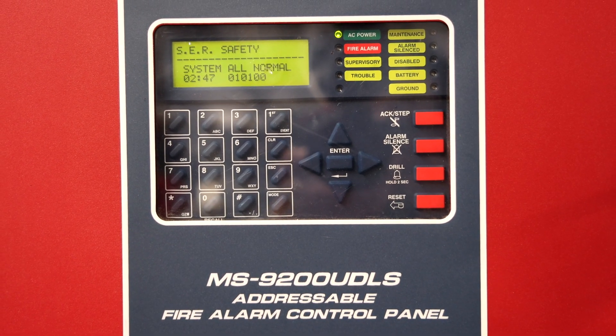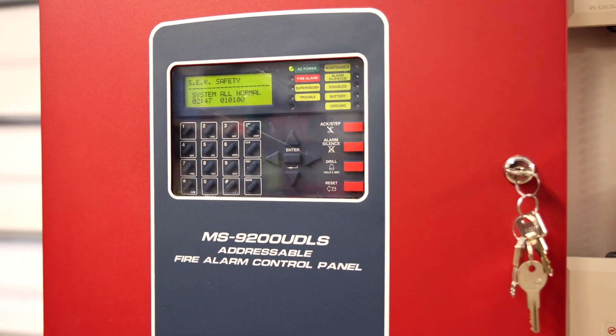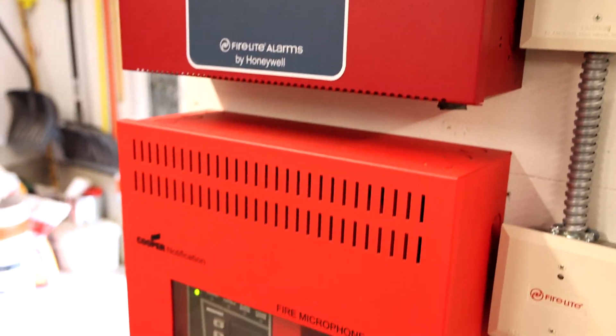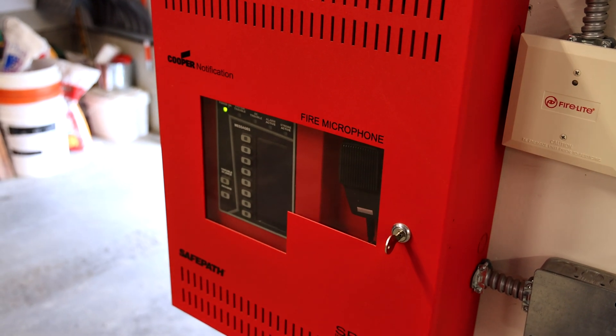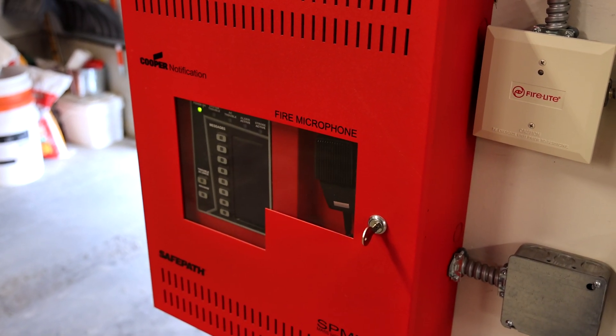This right here is my Firelight MS 9200 UDLS addressable fire alarm control panel and I have it wired into my Cooper Wheelock Safe Path SP MNS voice evacuation fire alarm amplifier panel.